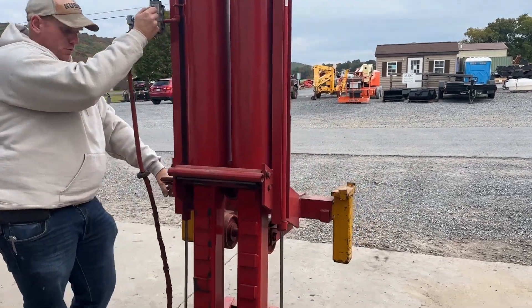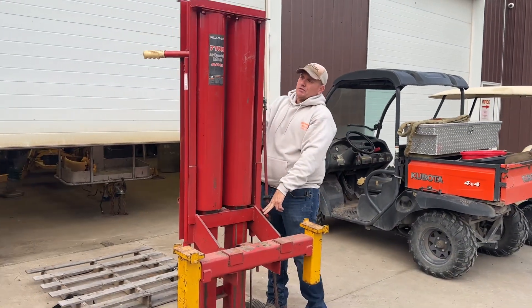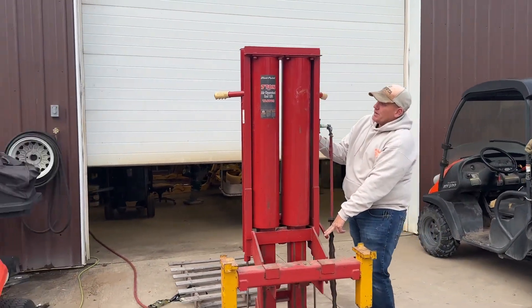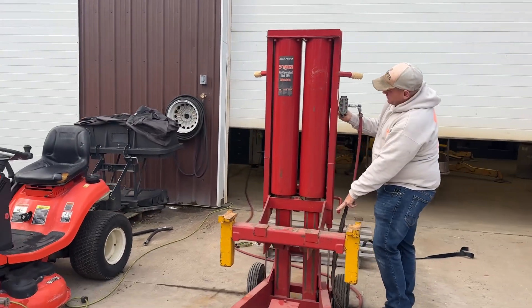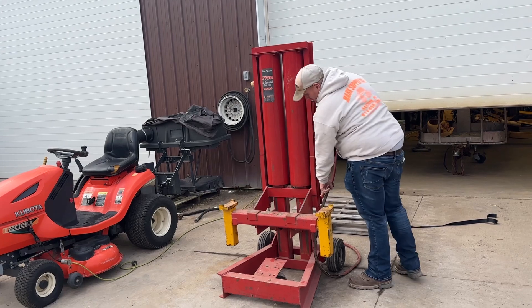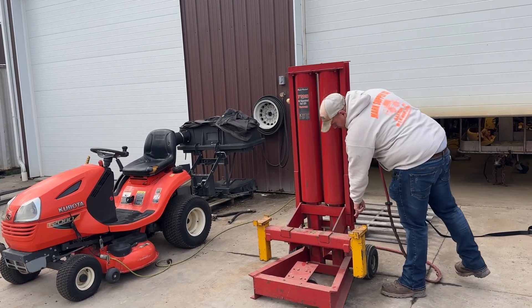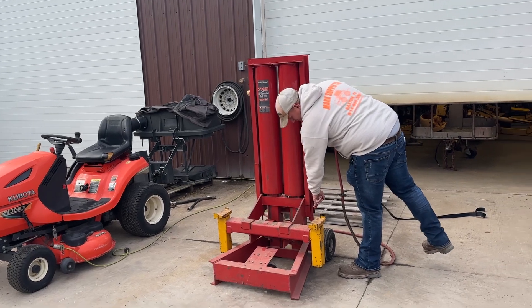Flip that forward. It even has oilers here, which is pretty cool — you fill those with 10W-40 engine oil. Big, heavy steel casters that it rides on and lifts on. Everything is greasable.